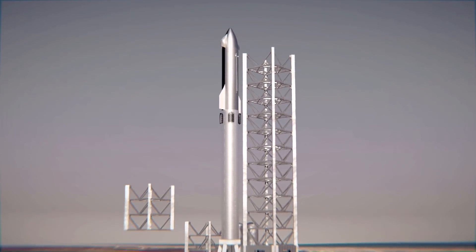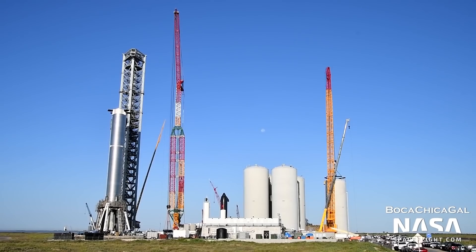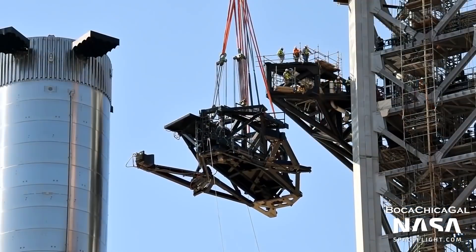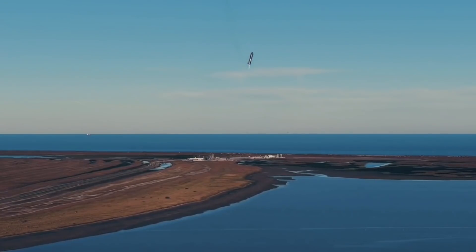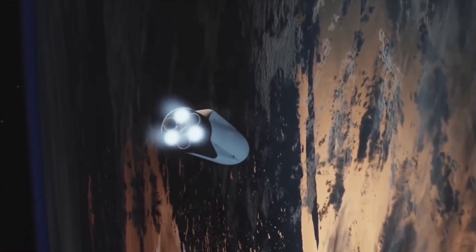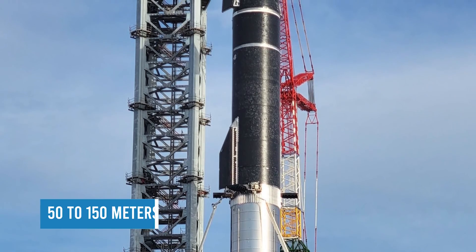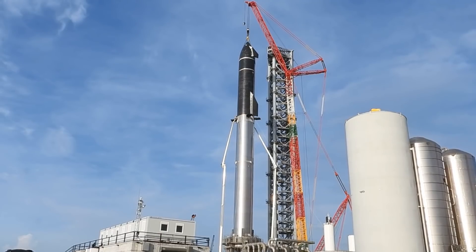Those catcher arms, which SpaceX employees refer to as chopsticks, serve multiple purposes. SpaceX's Starbase launch site, located walking distance from the Gulf of Mexico on the South Texas coast, was always going to have to deal with extreme weather and high winds on a daily basis, which likely explains why cranes were never considered in the first place. Conditions that are already problematic at sea level become a near-constant nightmare, as the Starship and Super Heavy are basically hollow cylinders with large surface areas that must be manipulated regularly 50 to 150 meters above the ground. SpaceX already has to regularly halt work involving boom lifts and cranes at Starbase.